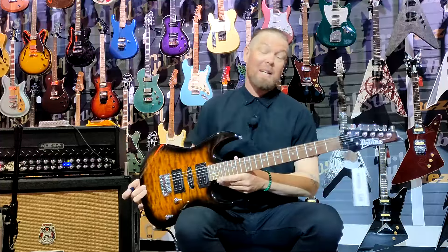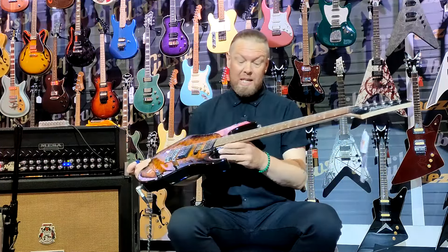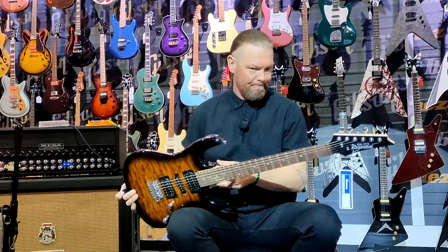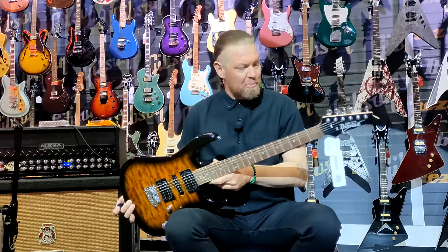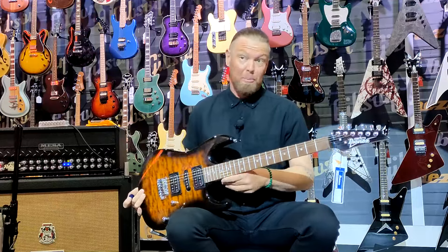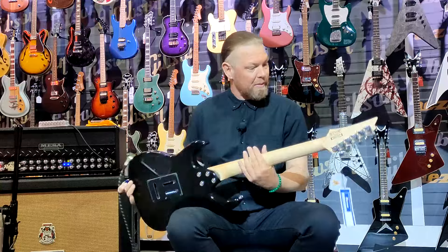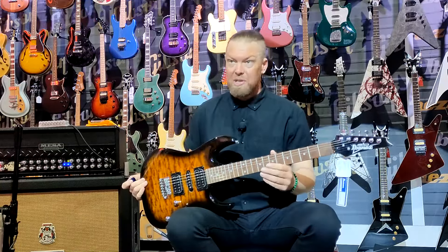Hey guys, welcome back to Angkor Music. Today I'm going to present the Geo Series Ibanez. It's a GRX70, I do believe. It comes with a quilted maple top on a poplar body. It's a solid body, four-bolt neck, and this is sort of around the starter to medium range, around the $500 mark.